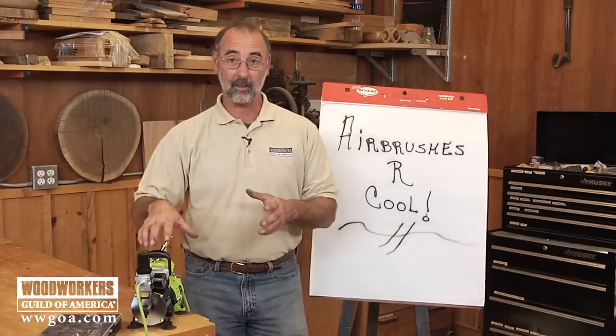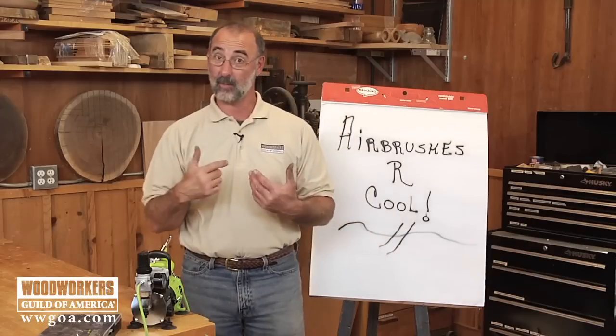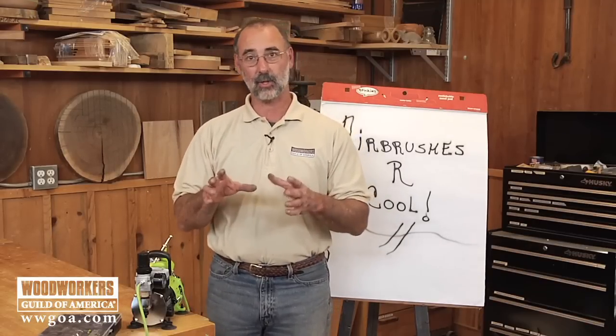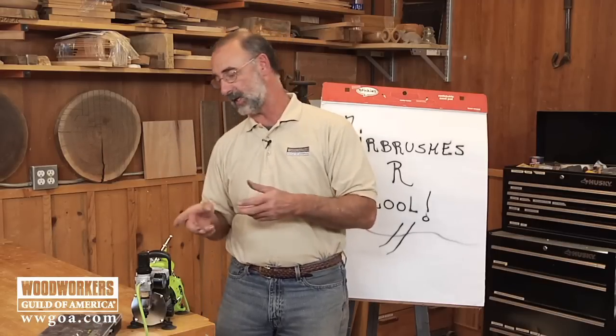Airbrushes are really cool, and I don't know about you, but I've always had this image in my head that airbrushes are something that only somebody in a motorcycle shop has, using them to put flames on a gas tank. They're great for that, but what I've come to learn is they do have a spot in a woodworking shop as well, and that's what I want to show you. I want to give you the 30,000 foot view of what an airbrush can do — a very versatile tool, a really cool way to add decorative and easy-to-apply ideas to your woodworking projects.